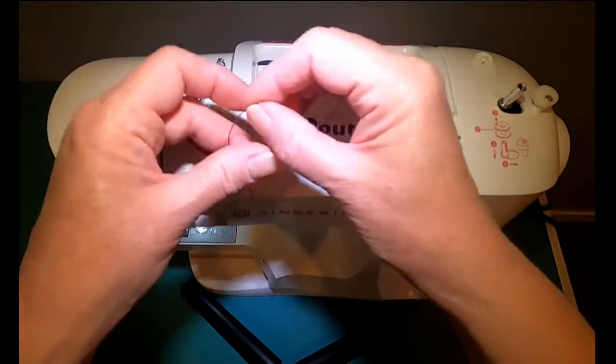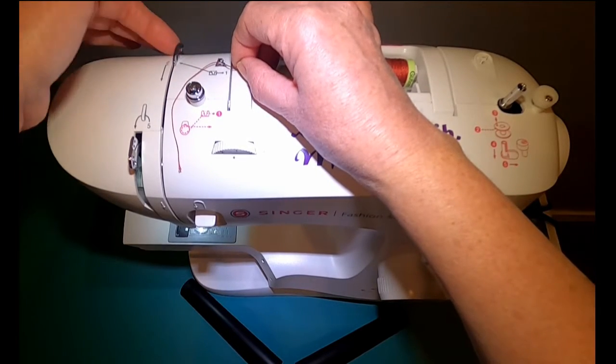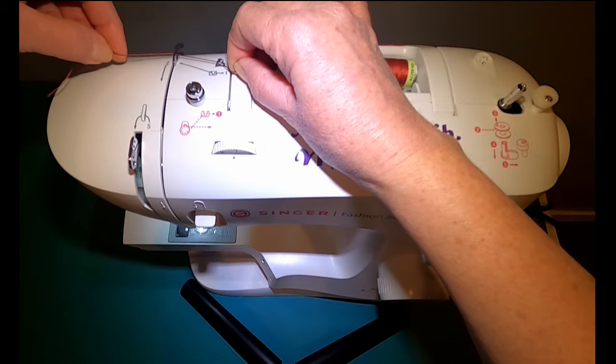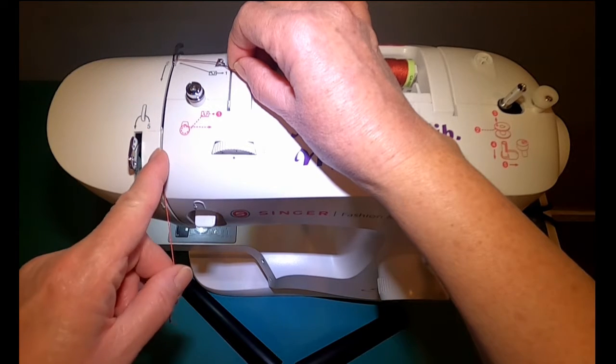We have a thread guide here — it's just a floss through. And then we have one in the back that's a little arm, and we have to get the thread in the back of the machine and bring it underneath that arm towards the front into this slot.